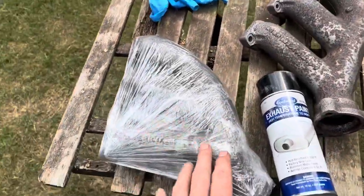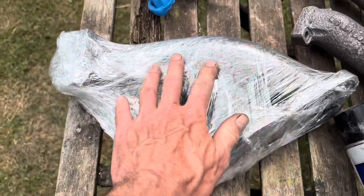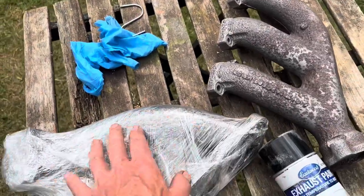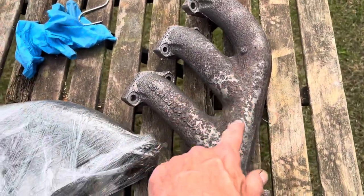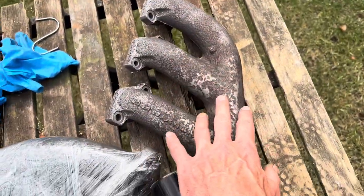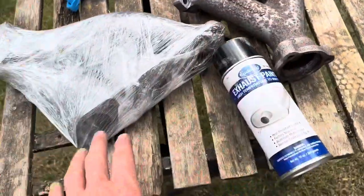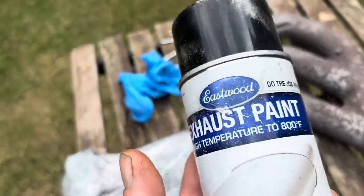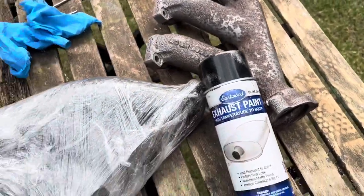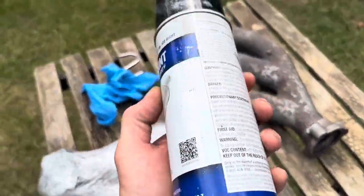We've had these exhaust manifolds sandblasted at the powder coaters, and they made a small schoolboy error. I've never quite understood why they wrap them up with cellophane like this — normally they're powder coated, but this is the first time we've just had something sandblasted. The reason is that the minute you take off that polythene, everything will start to rust again. This has just been sitting in my bedroom for the last few days and it's already started to rust. So we're going to unwrap this and paint it with the Eastwood exhaust paint — the paint we used on the Red Dragon, the 280SL that was stolen, which came out really nice on that exhaust.